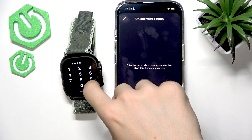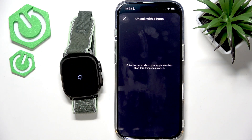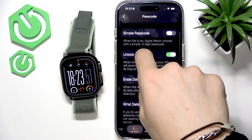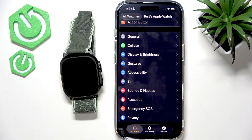With a passcode, I'd also recommend turning on 'Unlock with iPhone'. This means that even if you've taken the watch off and put it back on, it'll automatically unlock when your iPhone is unlocked and near the Apple Watch while you're using it.